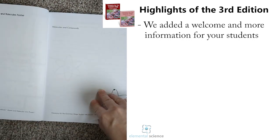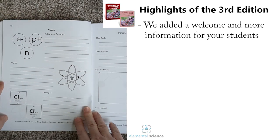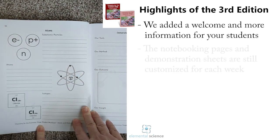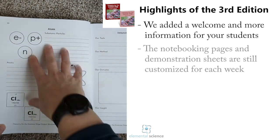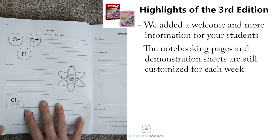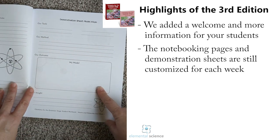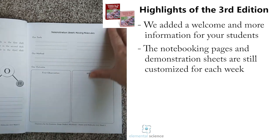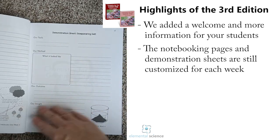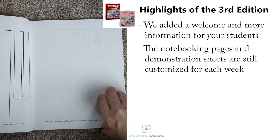Then we get into the unit materials. At the beginning of each unit will be one or two pages for the unit project. Then we go into the heart of what they'll be doing — first you'll have your notebooking sheet, which covers the different topics and gives them space to write down what they've learned each week. Then we'll have the demonstration sheets, giving them an opportunity to record what they've done for the demonstration. Each week you'll have that notebooking sheet and the demonstration sheet continuing through the end of the unit, followed by the unit project sheet.